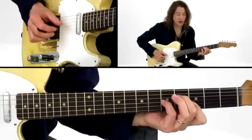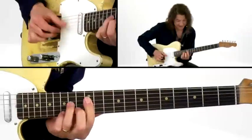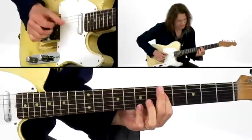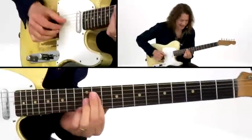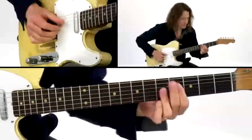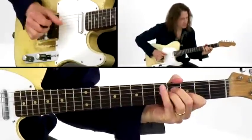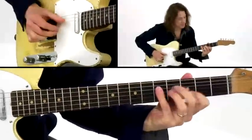I don't have just one way of playing that. I can play it... it's kind of pretty. C, B minor. C, B minor.